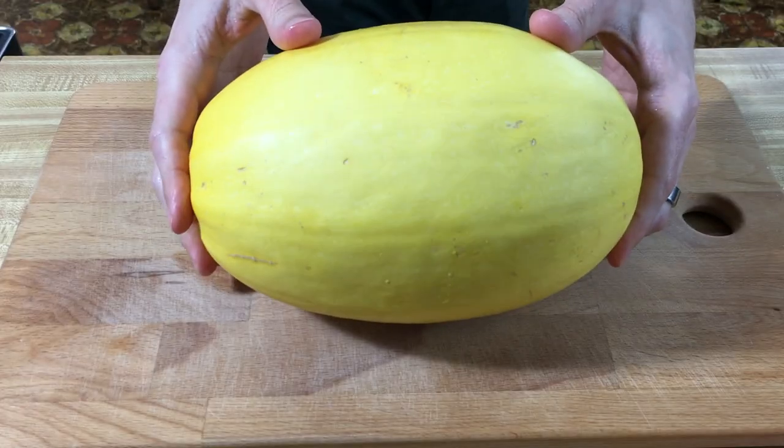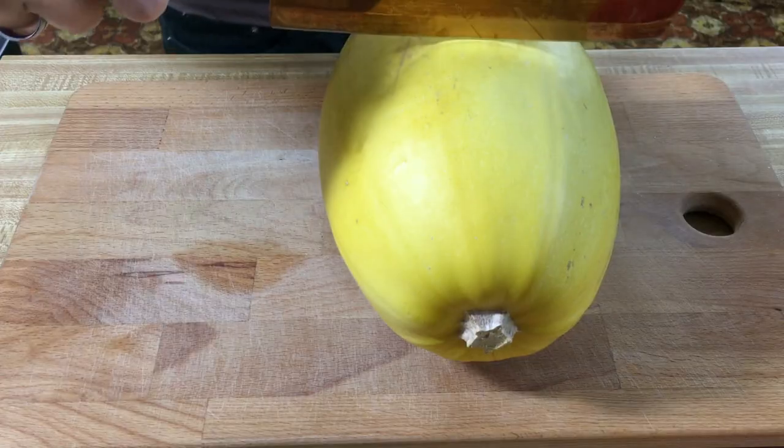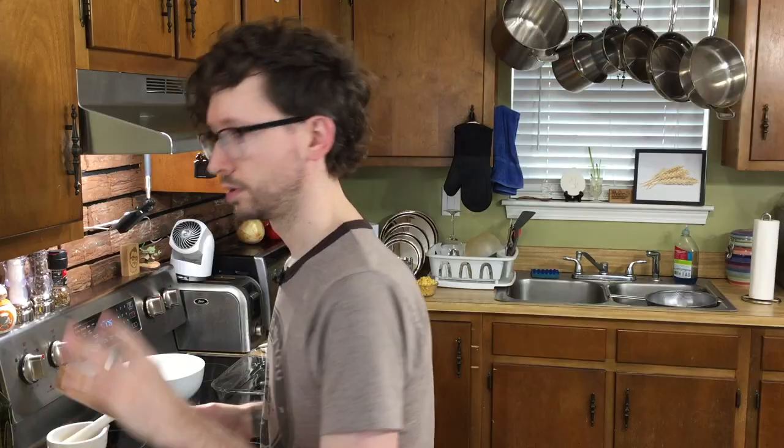Alright, since we're making spaghetti squash, we're going to bake this in the oven. So set your oven to 375, and we're going to cut our squash. I know y'all are going to yell at me for this, but the recipe specifically says to cut this widthwise across its waist. Everybody else online seems to do it lengthwise, but whatever.